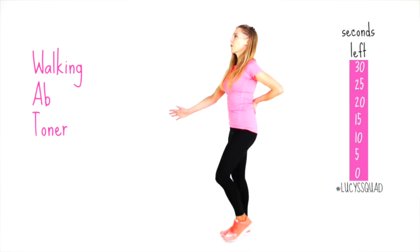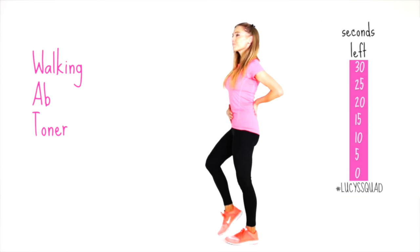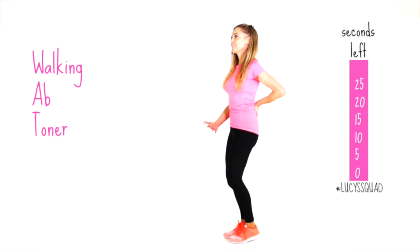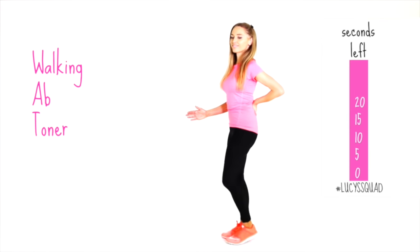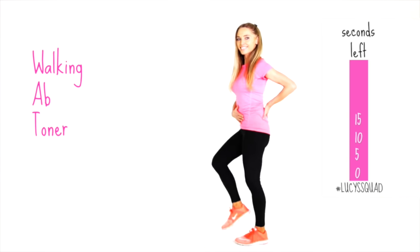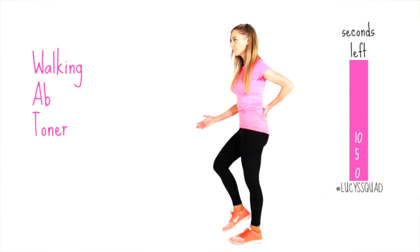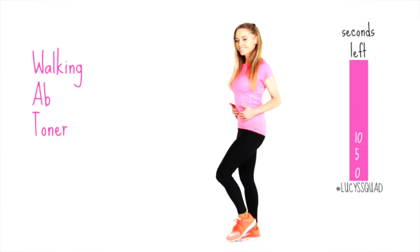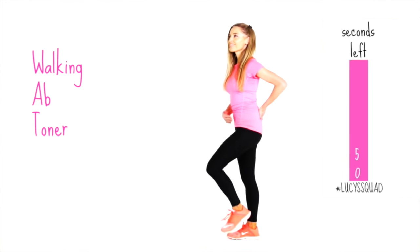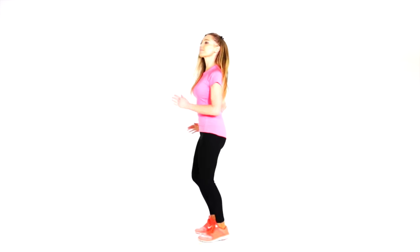While marching, pull your tummy in as tight as you can, then release. Draw it in as tight as you can — imagine you're trying to get your belly button to touch your spine — then release. Just keep doing that on and off. You've got 15 seconds left. Draw it in really tight; you can place your hands there as a guide. Last five seconds, drawing that in tight.